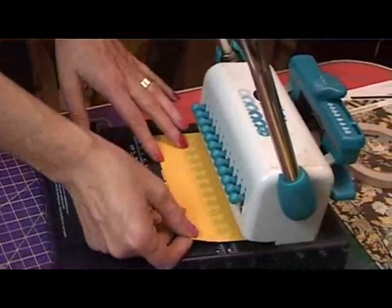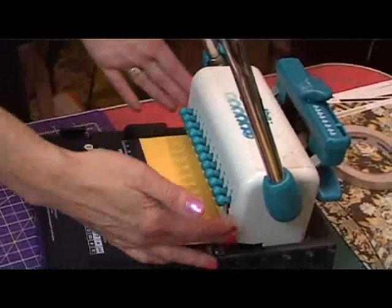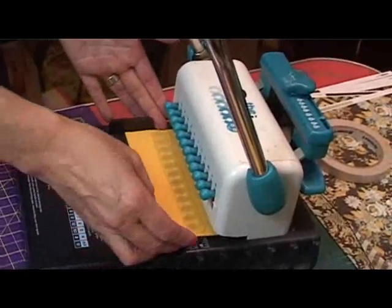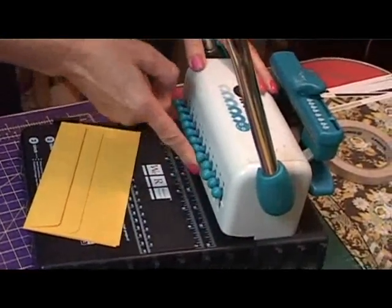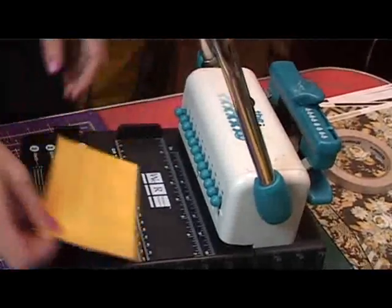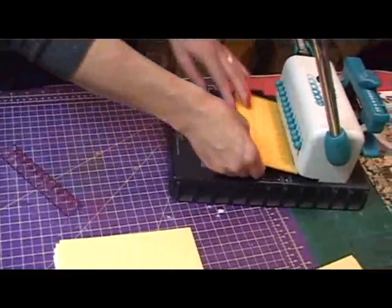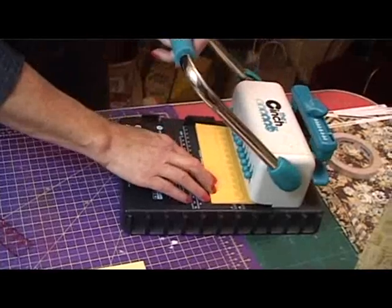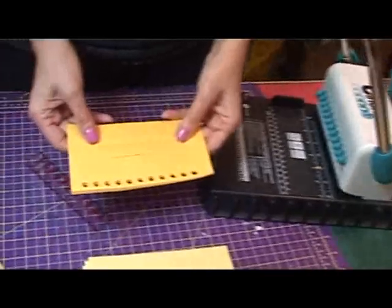Put whatever you want to make a hole in underneath these little buttons here — that covers all the area that you're going to punch. Press in where you want the holes. Because I want them all the way along, I've pushed them all in. Make sure they're all together, push it right to the back as far as it goes, stop, and then simply press it down. Voilà!